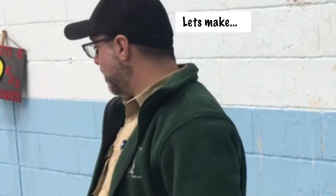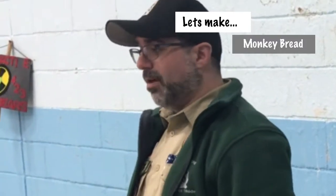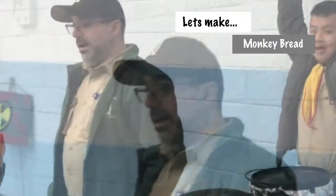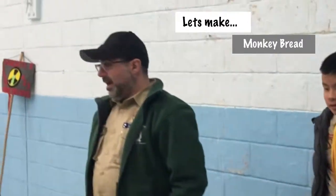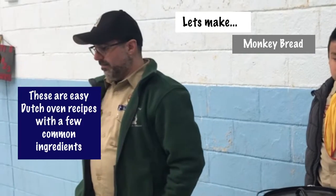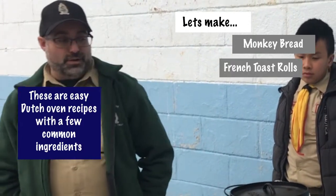We're going to do some dutch oven desserts tonight. I'm going to show you two different desserts. The first dessert is called monkey bread — who here has had monkey bread? The other one is going to be an apple-filled dessert. Both of these are easy to make on a camping trip.